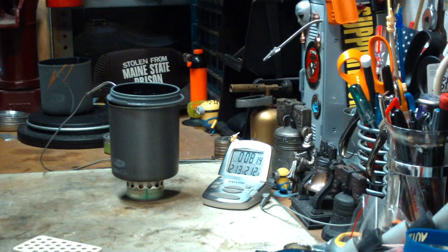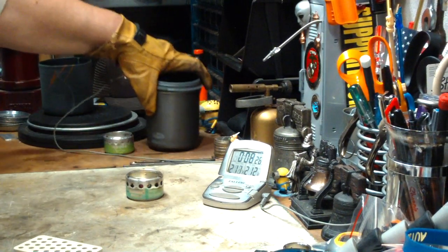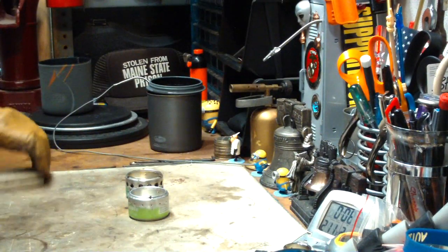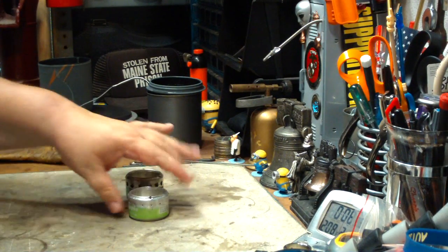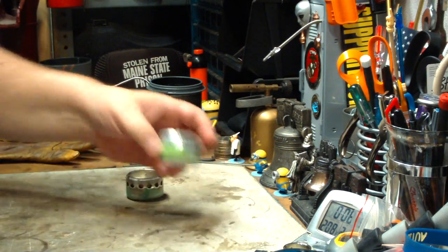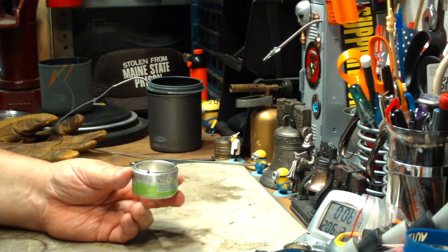Okay, I'm at camera one now. I'm not sure what to make of these numbers. Let's go through some of the numbers here. On this test with the GSI pot, using the high pressure — what I call the high pressure, the one that has the pinhole jets — two cups of water starting at 60 degrees came to a boil in 6 minutes 14 seconds and ran out in 6 minutes 54.